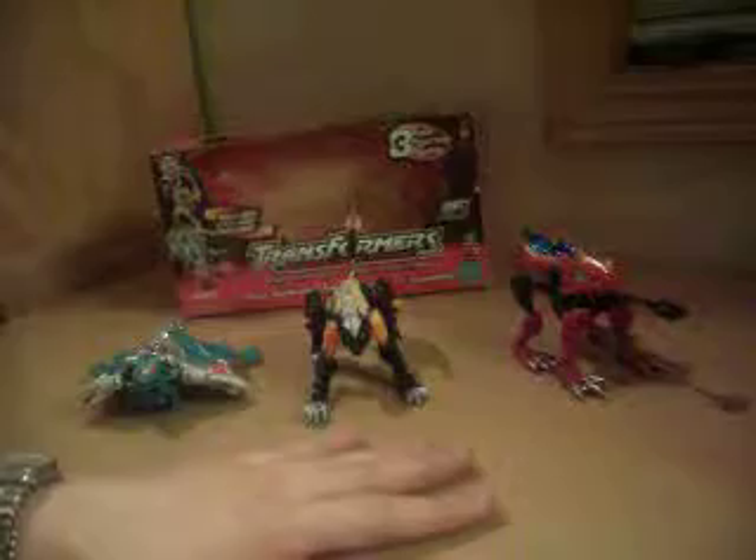So these are the Metal Beast Brothers from Robots in Disguise. We have Slapper, Gas Gunk, and Night Scream.